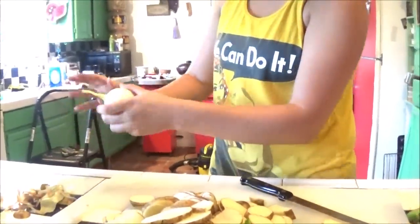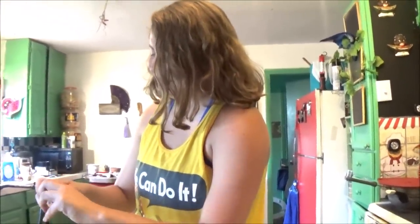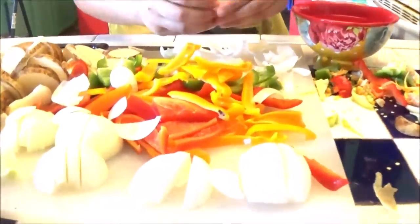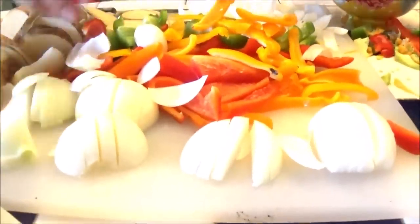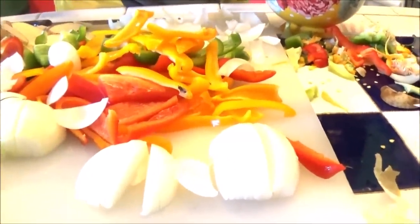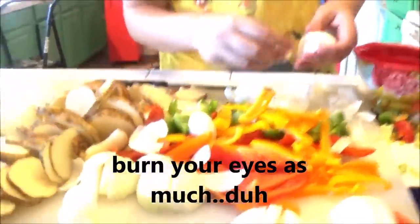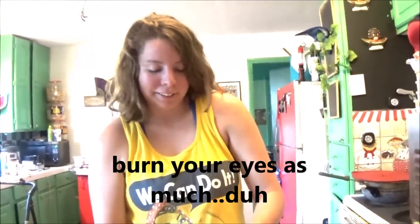Now we're peeling homegrown onions from Leslie's garden - she even has yard-long green beans, and I gave her the seeds. The onions are so good they're making Leslie cry. I got her a bowl of water to dip her hands in, because the compounds in onion juice are attracted to water and go up to your eyeballs. Always cut onions near water or keep a bowl nearby - dip your hands in and the onion won't burn your eyes as much.